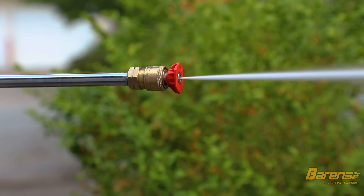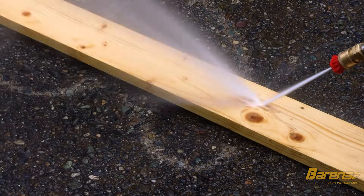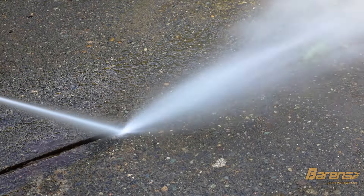Next we'll talk about the colored spray nozzles, starting with the red one. This is a zero degree spray pattern, which is a single beam of highly concentrated water. On a hard surface it leaves a thin line. Because it concentrates on one spot, it can damage soft materials like wood relatively easily. This is best used to break apart heavy dirt or blow out weeds in the cracks of your driveway.